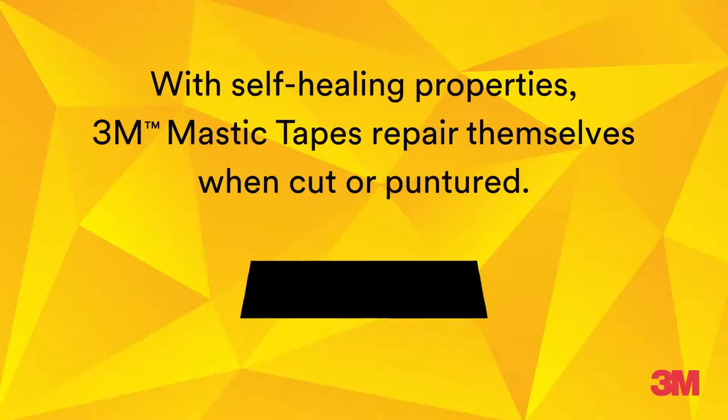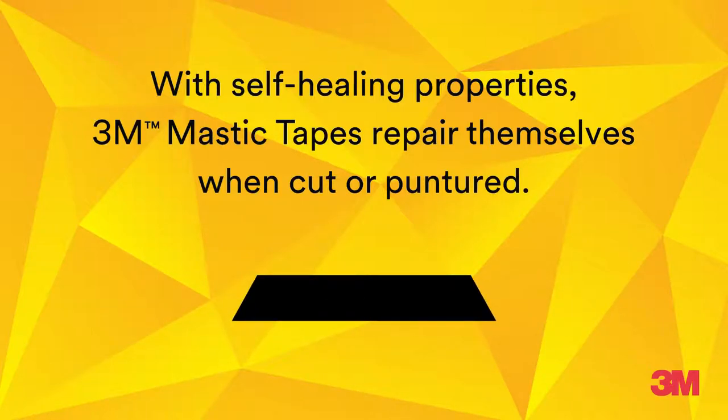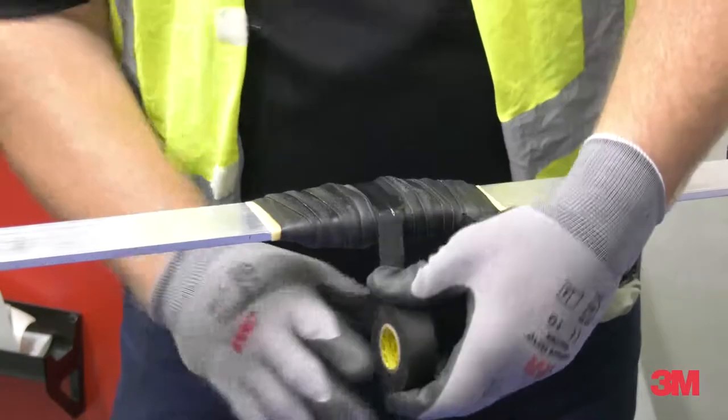With self-healing properties, 3M mastic tapes repair themselves when cut or punctured, making them highly reliable. It is important to over-wrap our 3M mastic tapes with a premium vinyl electrical tape to stop any oozing.